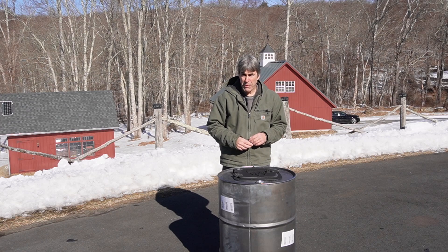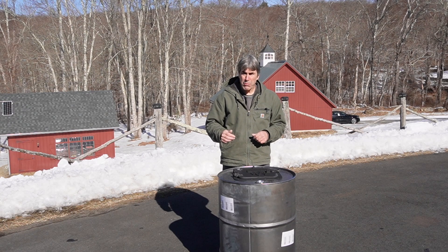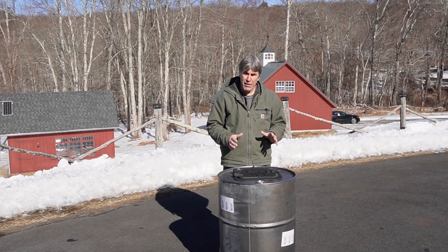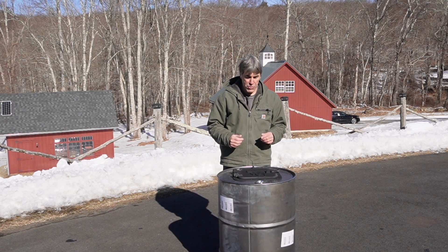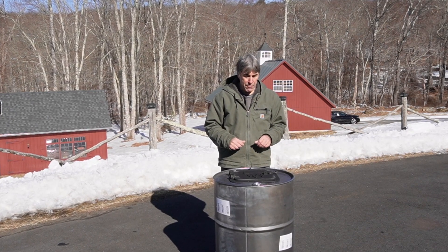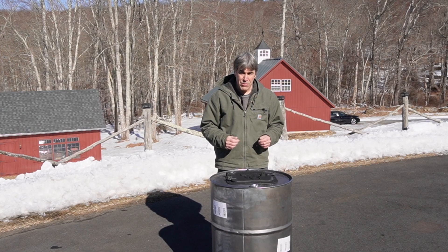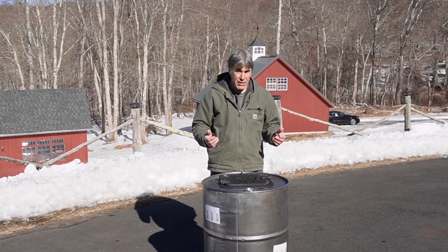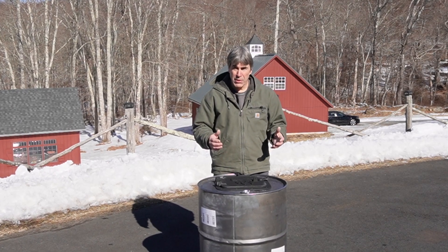We're very happy with the fire pit method that we use, but once we get to the new farm we won't have that fire pit, and I want a more portable option. Eventually if we build some type of a sugar shack, we can place this stove in there. The kit comes with everything you need — it comes with the legs, the door, and the chimney fitting.